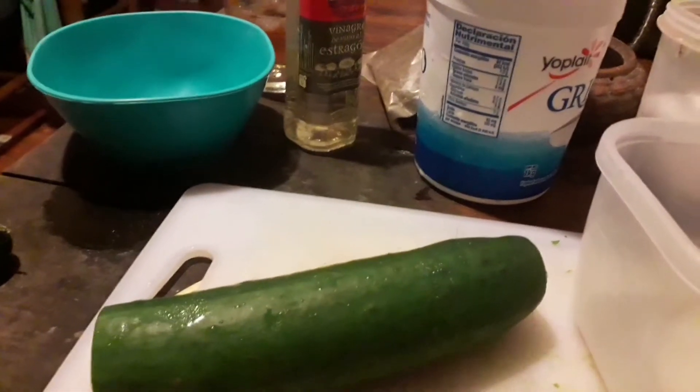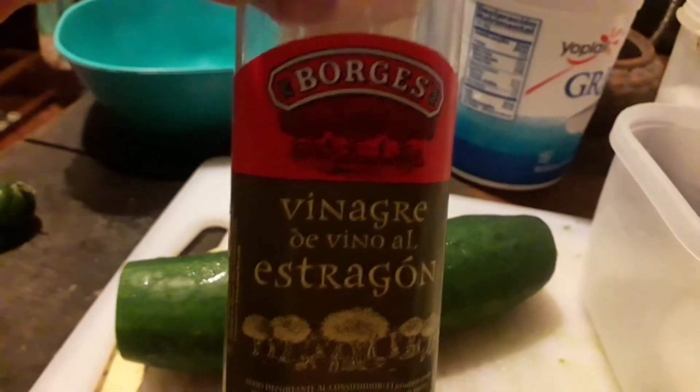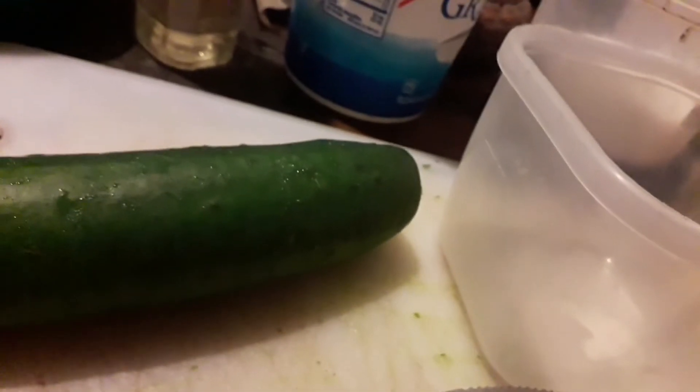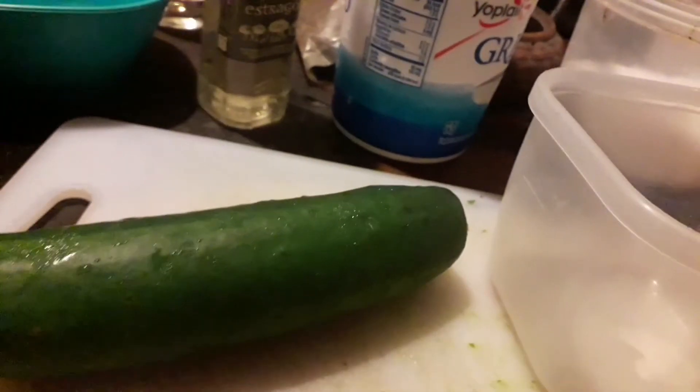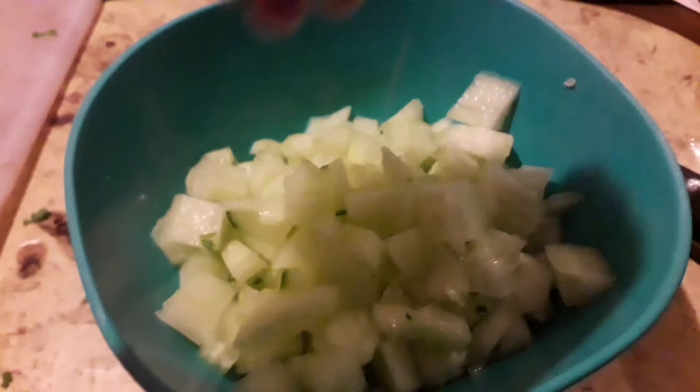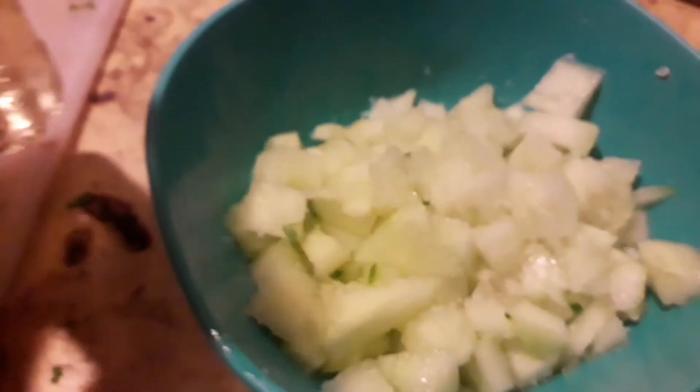Next sauce up will be tzatziki. I've got this size of a pepino and I'm chopping off the end parts, peeling it and cutting it up in small pieces to put into white vinegar. This is white wine vinegar, white wine vinegar from estragon, and we'll be putting that in there with a bit of salt and wait for it to kind of draw out the liquid a bit. So onto this we're putting a bit of salt and we're putting some vinegar.